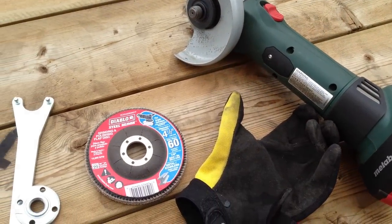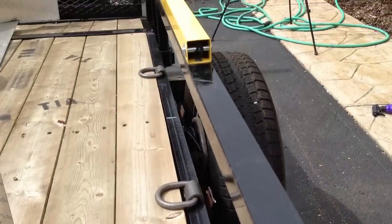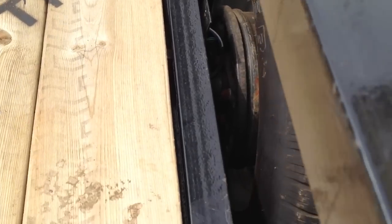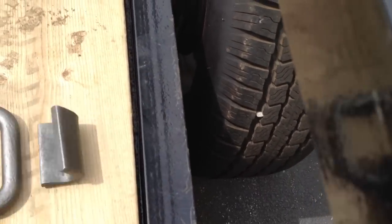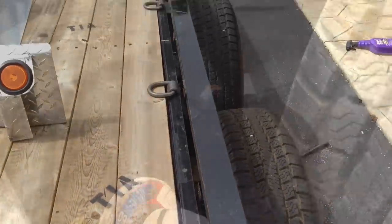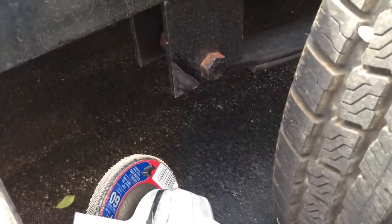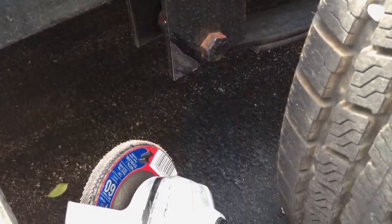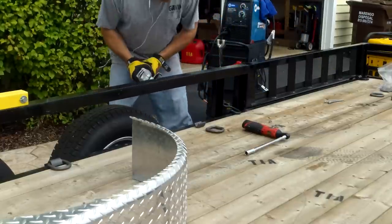I wish that grinder was tool-less like the other one we have. Next, we're going to lay out the D-rings into the fender where we need them, make sure everything looks good before we do any grinding. Also before grinding, we want to grind out an area for the welder's ground connection.